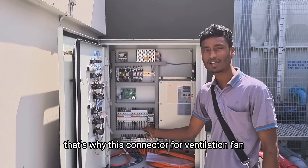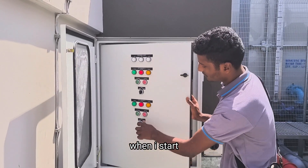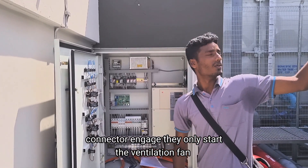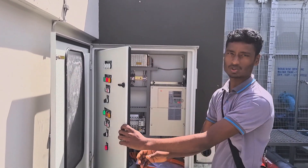This connector is for the ventilation fan. When I start, then connect that in case, we only start by ventilation fan.